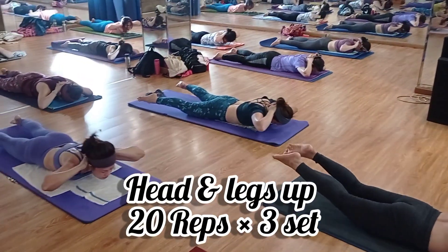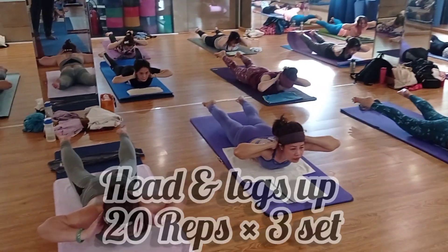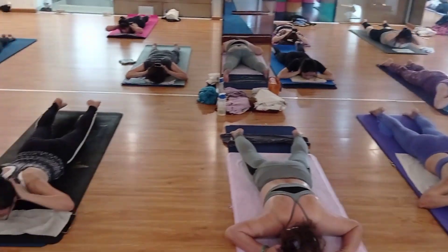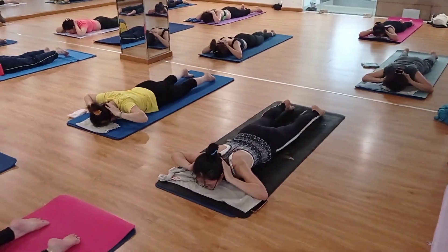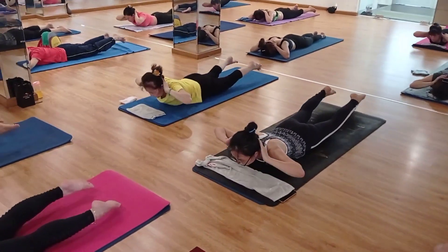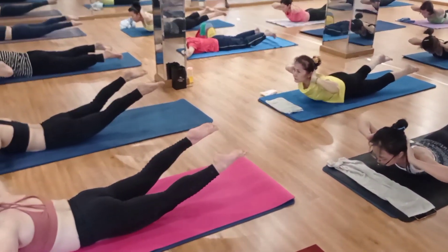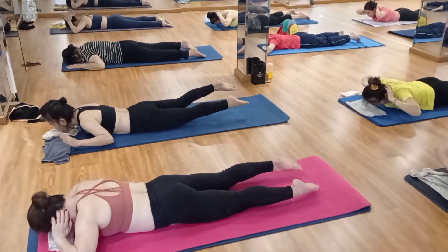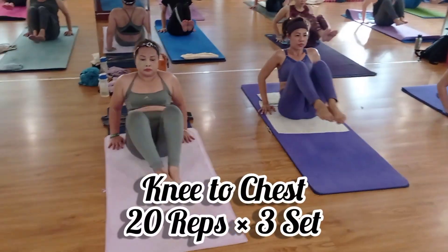Both palms at the back of the head — inhale, raise your head up and legs up together. Inhale up, exhale down. Continue: inhale up, exhale down. Very good, come on! Inhale up — now stay here for a couple of breaths: one, two, three, four, five. Very good. Now try to sit down.